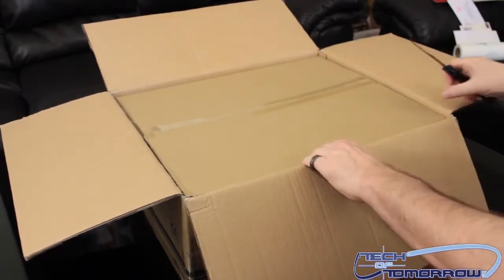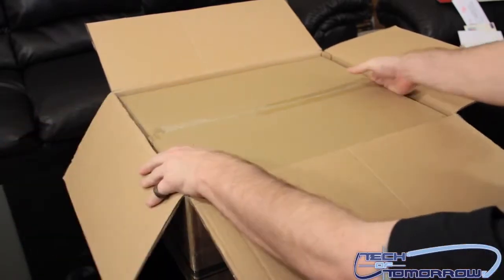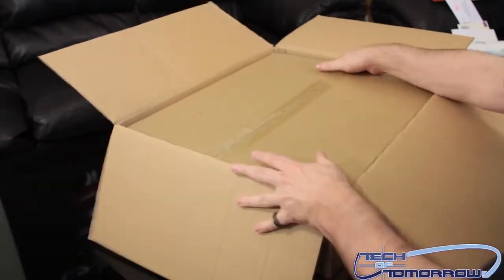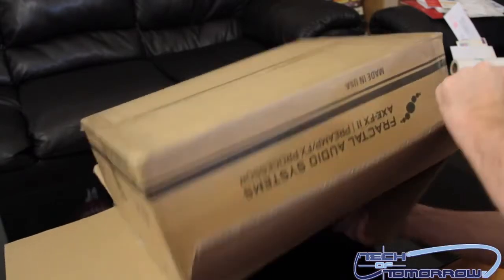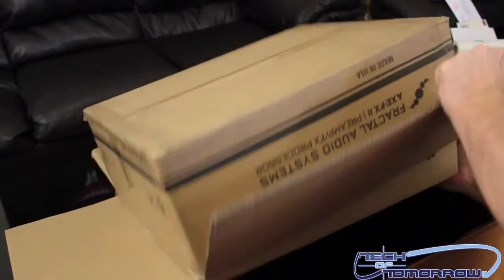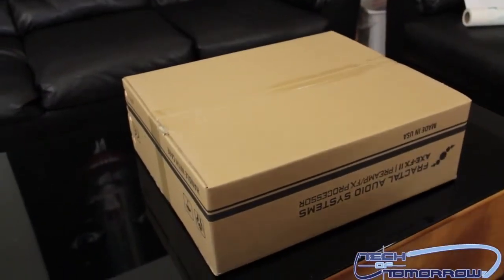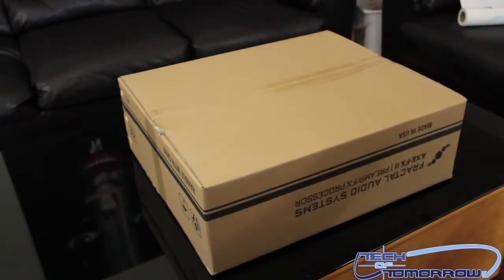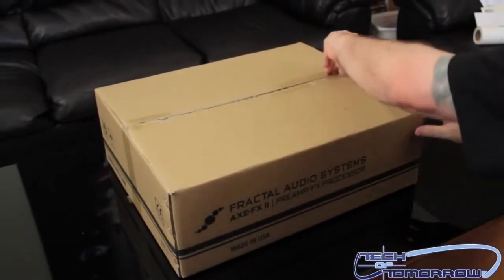Pop it open and wow — we've got box-ception, a box inside a box. Let me try to remove the box out of the box. I'll go ahead and pull this up like this — it's actually really heavy, you don't want to smack anything. At least you know it's going to come nice and secure in a double-wall box.